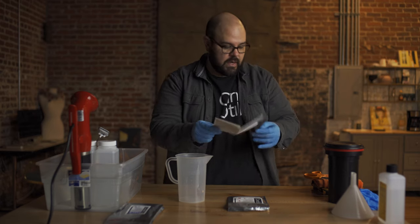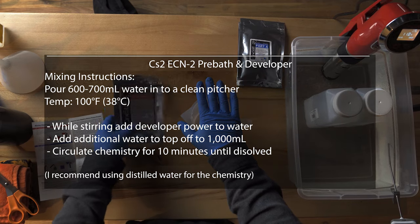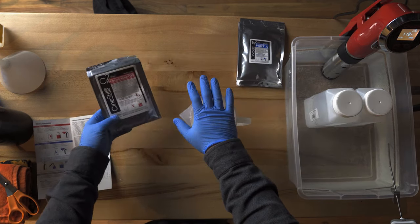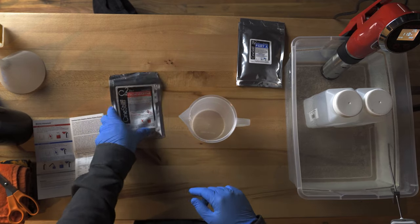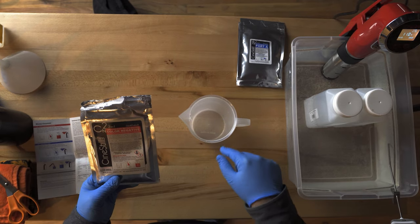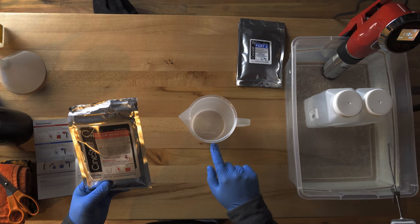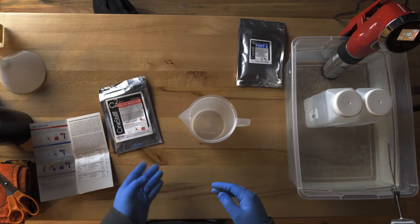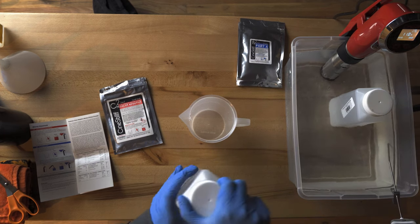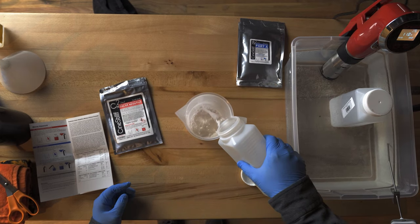So let's go ahead and get that going. I'm going to take my water here that's been heating up and pour in 600 milliliters of water.